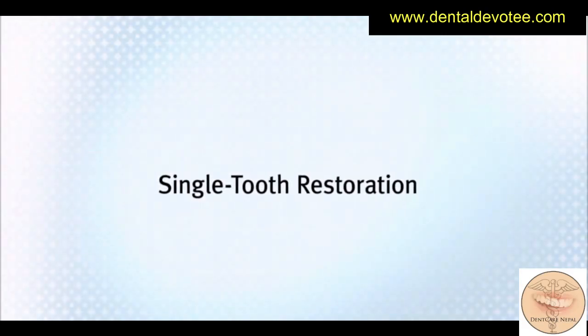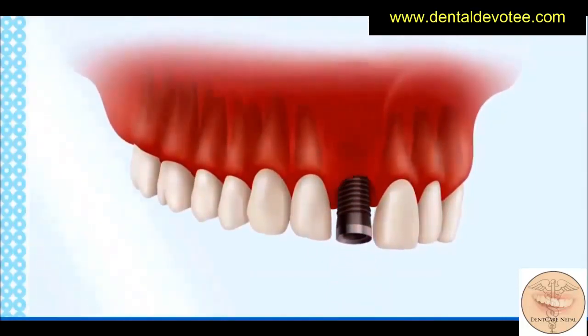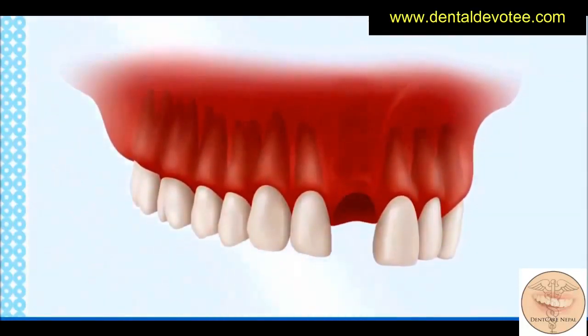Single Tooth Restoration. The single tooth restoration is used when one tooth is missing. Depending on the location of the implant, it may be placed at a slight angle to utilize as much available bone as possible. The implant may be left to heal for up to two weeks or for a few months, depending on bone quality.